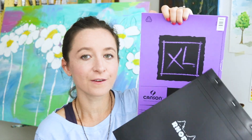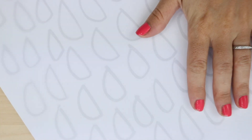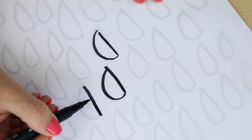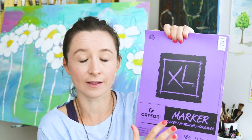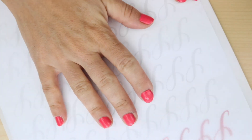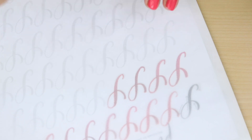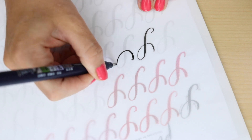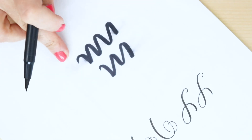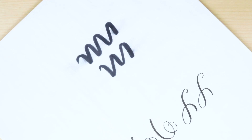This Canson marker paper is very similar to the Rhodia pads — pretty much just as smooth, and you can't really tell a difference. It's a little bit thinner so you can see through it just a little bit more. It comes in different sizes, but it doesn't come in grids or dot grids or lined — it's always just blank. If you want something totally thin to lay over your printed worksheets, you can use tracing paper. It's really smooth, comes in many different sizes and brands, and most are pretty smooth. The only downside is it's not very absorbent, so if you letter something and touch it right away it will smudge — just let it dry before you touch it.